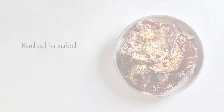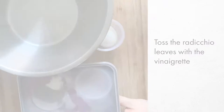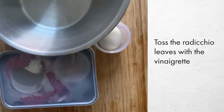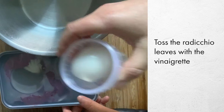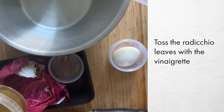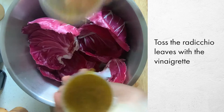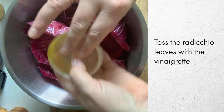For the radicchio salad, you just need a mixing bowl and a microplane if you have one. If you don't, you can also just chop the hard-boiled egg to go onto the salad. Inside the container you've got your red wine and lemon vinaigrette as well as some crunchy toasty breadcrumbs. The salad leaves just go into the mixing bowl, then add the dressing and a little pinch of salt.